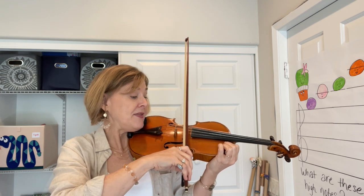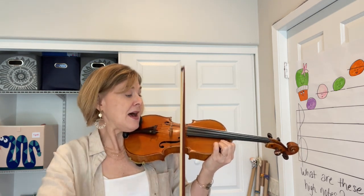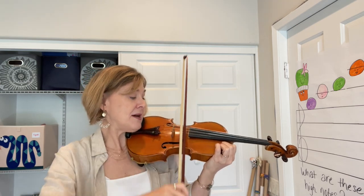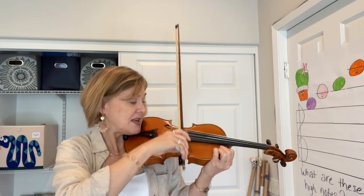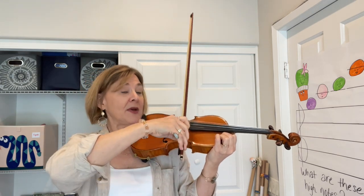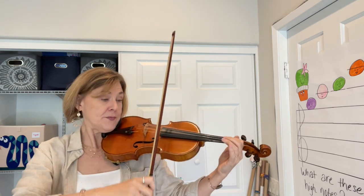And then another up bow — that up bow flies up, and you just have a little bitty extra up at the frog of the bow.